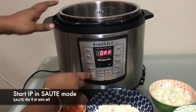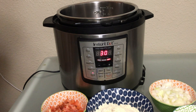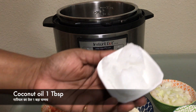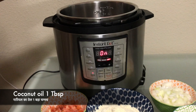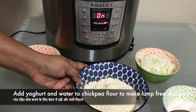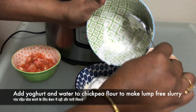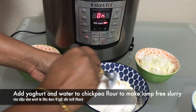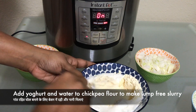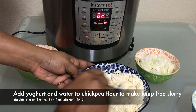Let's start the Instant Pot in sauté mode. You can also make this recipe in a normal kadhai on the stovetop. While the Instant Pot is getting hot, put the oil in — make sure the inner pot is not wet. While the oil is getting hot, we will make a lump-free batter of chickpea flour and yogurt or curd. Slowly add the water to the batter as well.